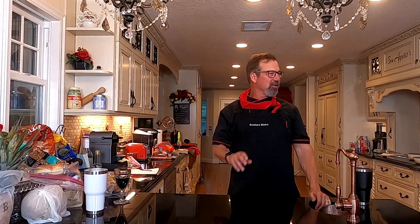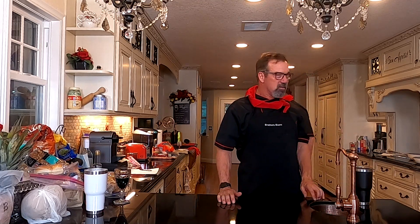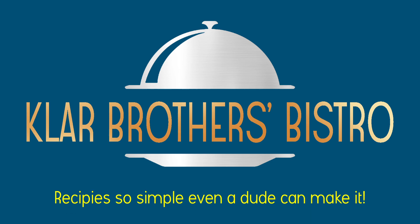We're cooking at the Klar Manor. My bro and I — I'm always waiting on him. He's got something going on. Where's the camera? Where's the cowbell? The camera's right there. Brothers Bistro — recipes so simple, even a dude can make it.